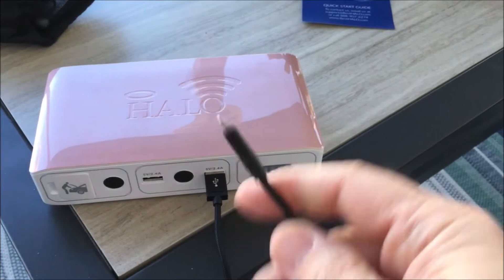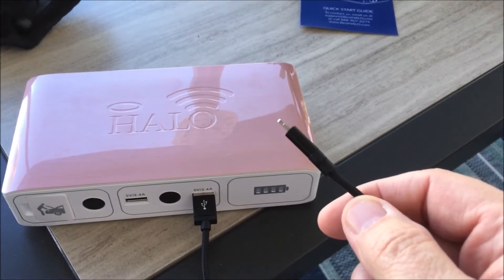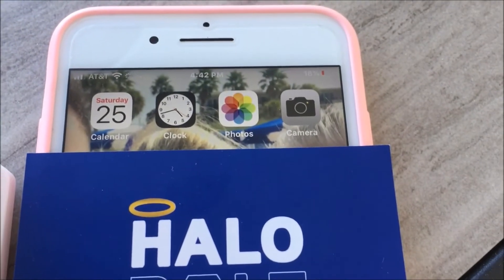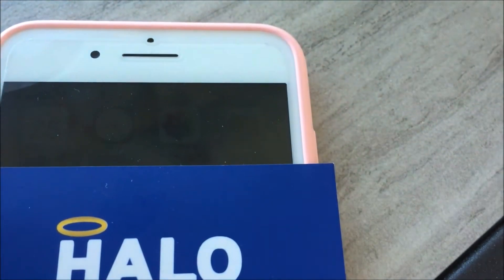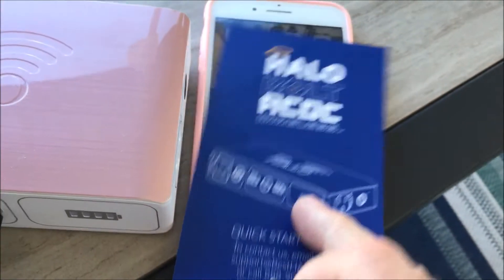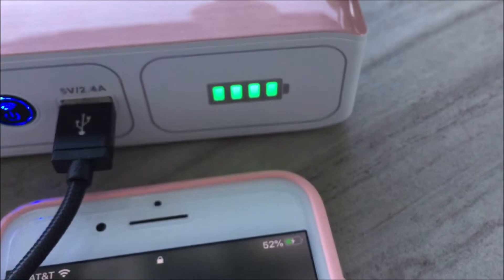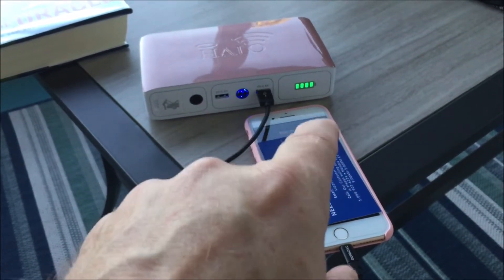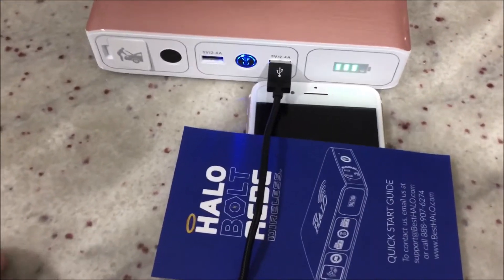I'm going to plug it in and then we'll see how long it takes — probably a half hour to an hour to charge the phone up. My wife's phone accidentally went down to 18% instead of 20%, so I'm plugging in now to recharge from there. We've been about a half hour now and we are at 52%, and still have four bars. On the next run I'm going to set up my tripod and do a time-lapse so we can watch it go down.